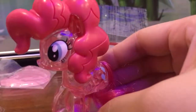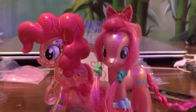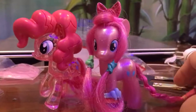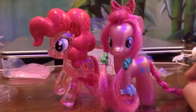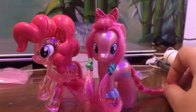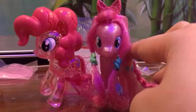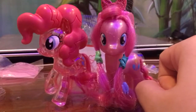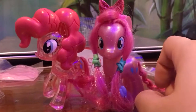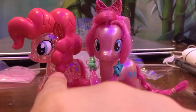One of my favorite ponies! So I have another brushable Pinkie Pie from Hasbro. Let's compare them — I think the sizes must be about the same. My two favorite Pinkie Pies: one is pearly from Hasbro, and one is crystallized from the McDonald's Happy Meal, which just became available to get.